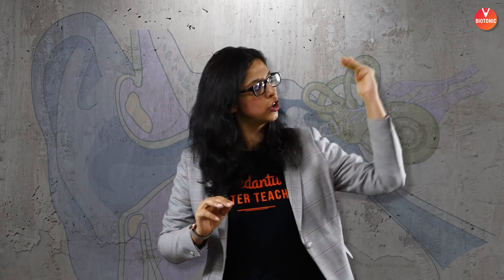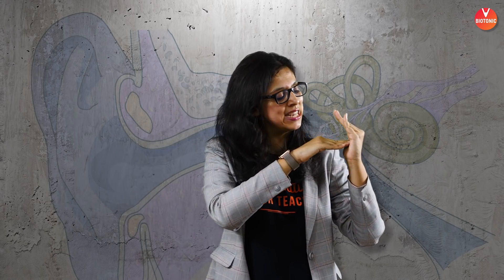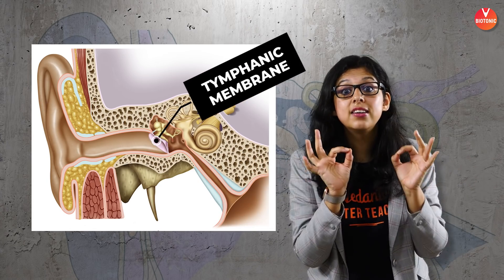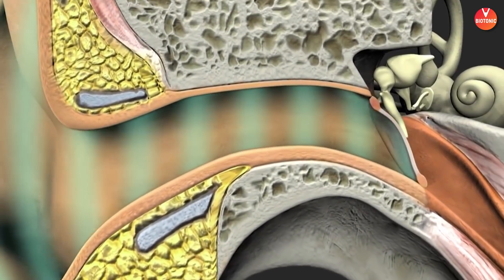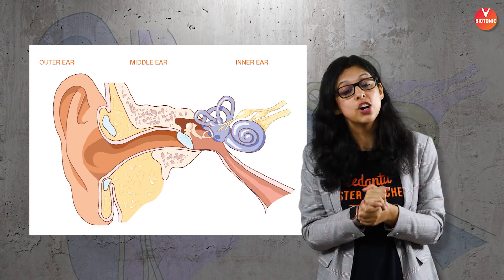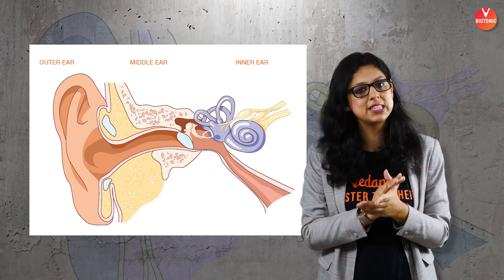The ear wax helps trap any dust particles that could enter the ear. The sound wave then travels and hits a slightly concave structure called the tympanum. The tympanum can be compared to the beating of a drum. It picks up the sound waves and transfers them to the middle ear. After the middle ear, there is another part called the inner ear, which we'll also be covering.